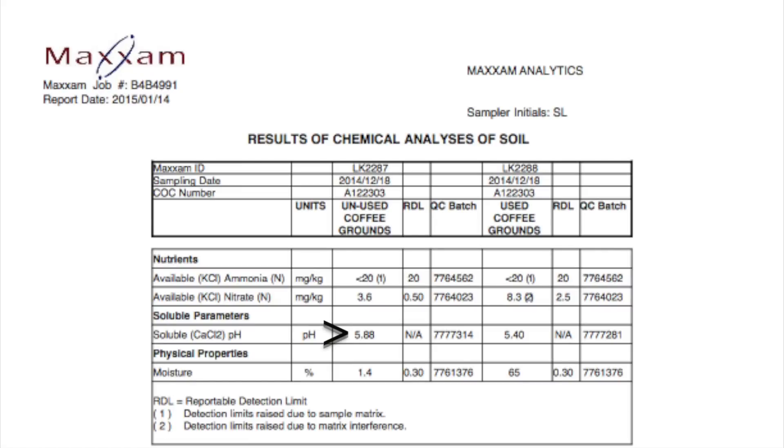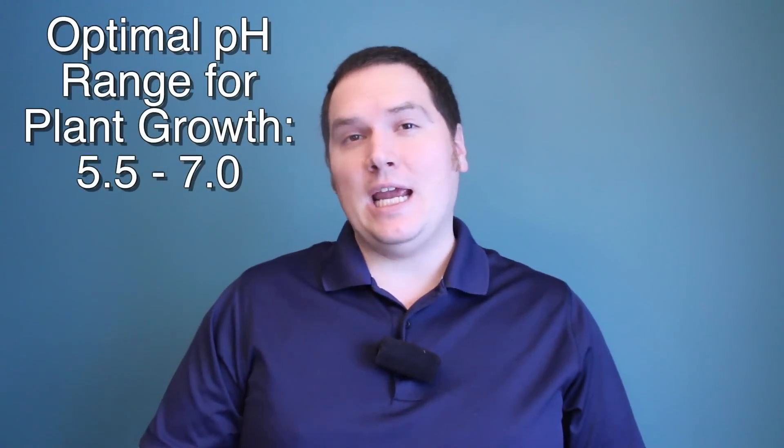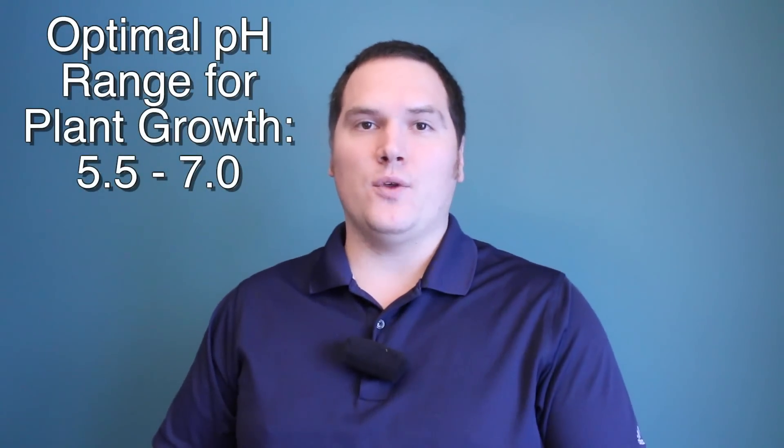A common concern about using coffee grounds in your garden is that it will change the pH of your soil. Changing the pH of your soil drastically can interrupt the nutrient cycle by disrupting beneficial organisms and impede your plants' ability to uptake required nutrients. The pH of unused coffee grounds was reported at 5.88 and the used grounds at 5.4. These are on the lower end of the range of pHs that are optimal for plant growth, according to Dr. Perry of the University of Vermont.